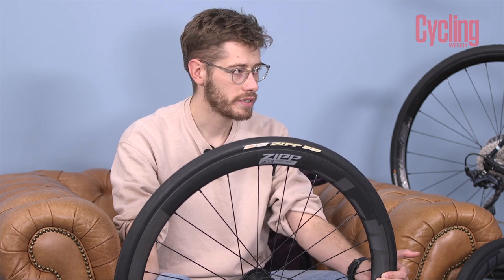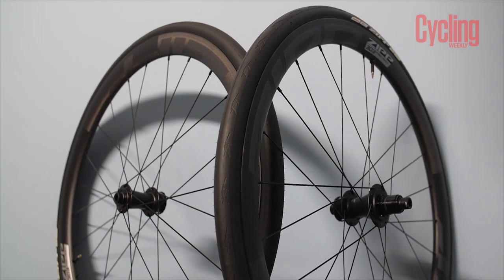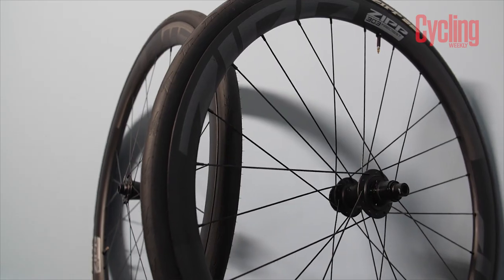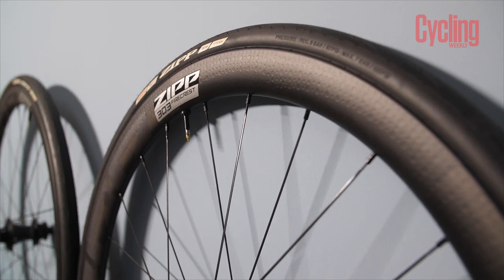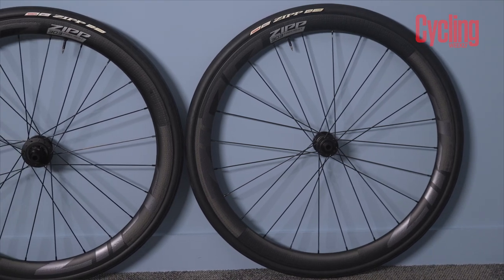First of all — whisper it — they're tubeless only. It's tubeless only, it's hookless, so it actually has to be used with a tubeless tyre. Going hookless allowed Zipp to do a whole lot of new designs with the rim, which they say make the wheel not only better, but also more efficient and more aerodynamic. Zipp were a leading party in wide internal rim widths, way back when tubeless and wide tyres started becoming a thing in the market.